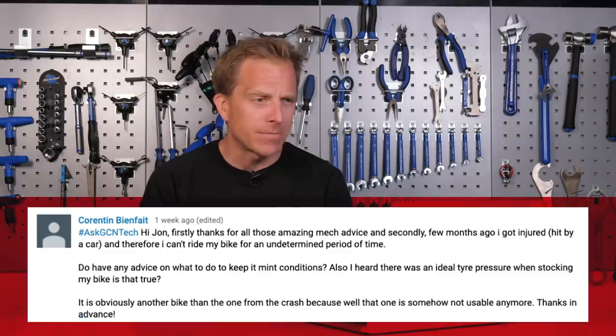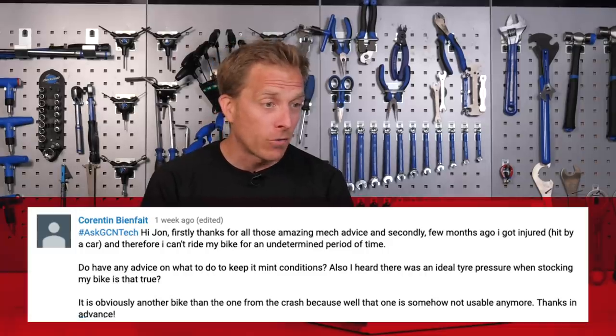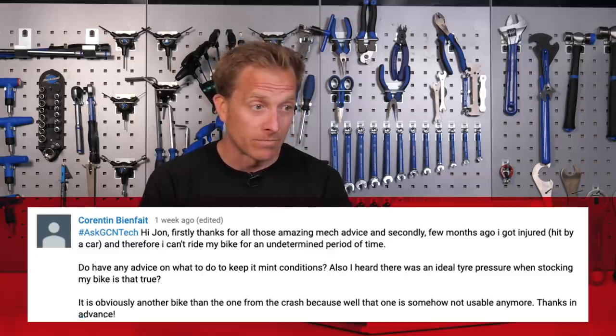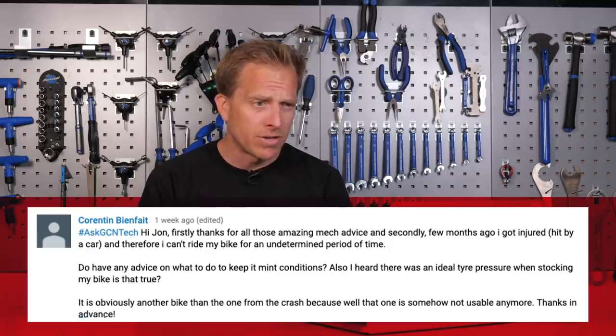Good luck — send in pictures of the finished item for the bike vault. Next up we've got Corentin, who says: firstly, thanks for all the amazing mechanical advice. A few months ago I got injured — hit by a car. Therefore I can't ride my bike for an undetermined period of time. Do you have any advice on what to do to keep it in mint condition? I also heard there was an ideal tyre pressure when storing my bike — is that true?